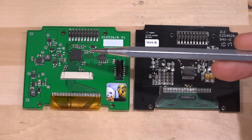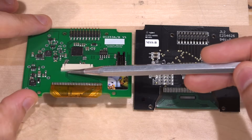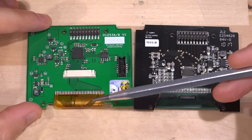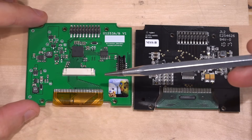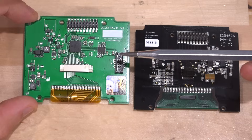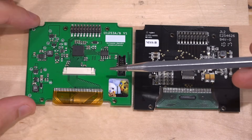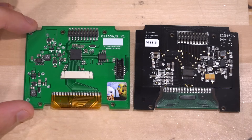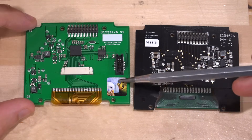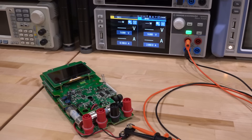Instead, they're using a Lattice iCE40 Ultra series FPGA which retranslates the data in real time, reconfiguring and shifting it around as needed to write to the new OLED. It has a port to program the FPGA and also a ribbon connector — maybe they're supporting several different versions of this OLED using the same board. A lot of effort has obviously gone into redesigning this and making sure it works. I'm eager to drop it into the multimeter. It's very nicely done.